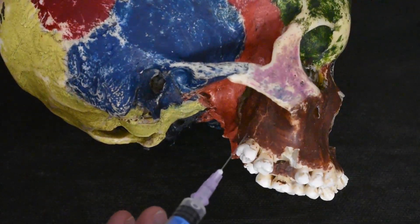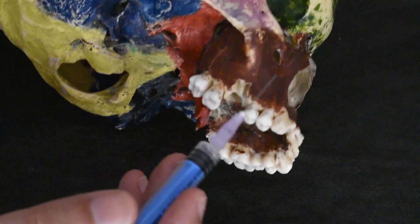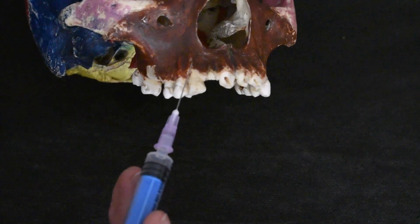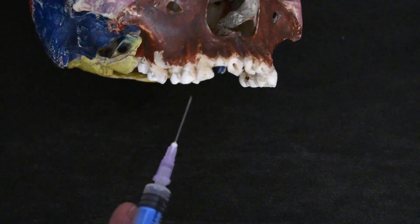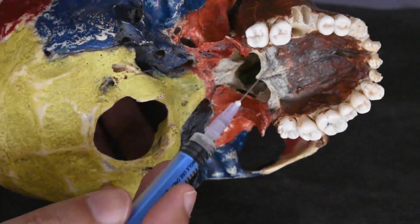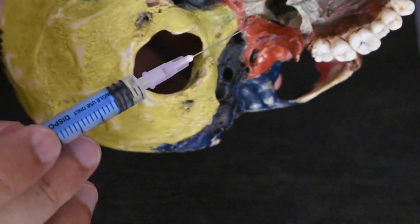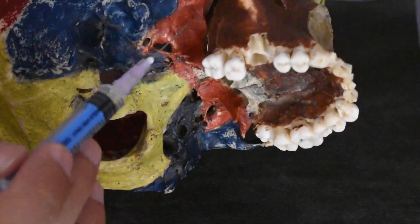Today's discussion is on the maxillary nerve block. The maxillary nerve block is going to anesthetize the entire maxilla, and the advantage is that just a single nerve block is able to anesthetize the entire maxilla. The maxilla has different nerve supplies: the anterior superior alveolar nerve supplying the anteriors, the middle superior supplying the premolars, the posterior superior supplying the molars, and the greater palatine supplying the palatal aspect. If we practice the maxillary nerve block — which is not very regularly practiced — the entire maxilla can be anesthetized with this single nerve block.